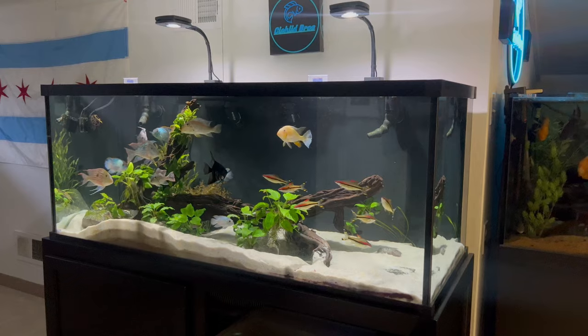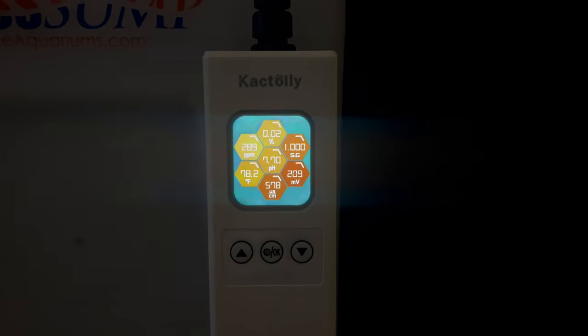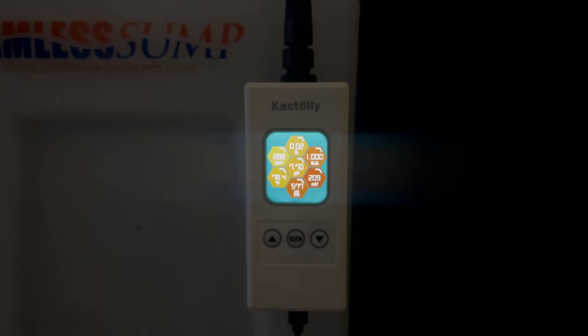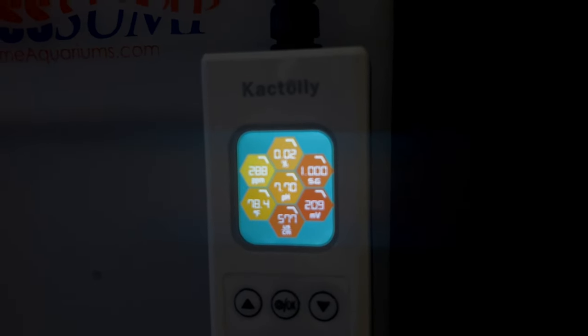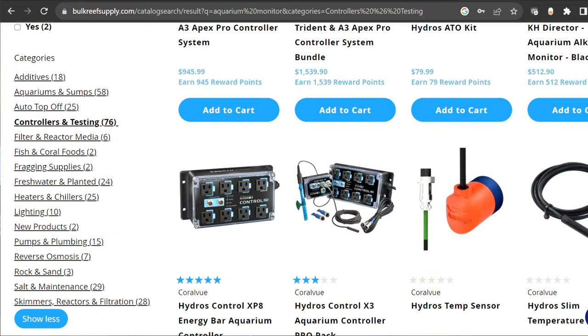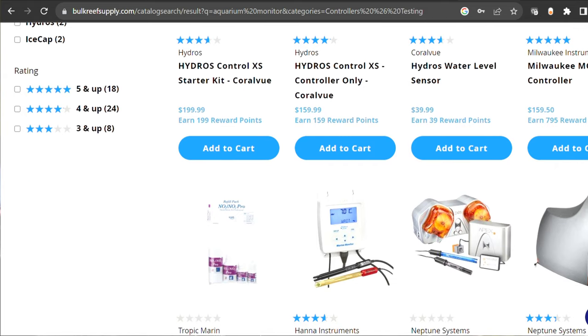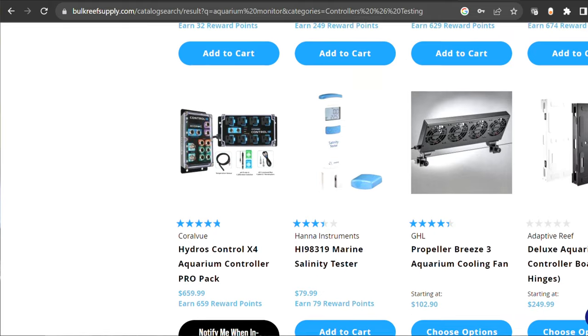A few observations about the aquarium monitor: it has an easy-to-read LED display with seven measurements clearly visible on a roughly inch-and-a-half screen. The probes look quality and well-made. It's a great option for specific freshwater needs or saltwater aquariums. One of the most important features might be price — other monitors in the same price range likely don't measure seven different metrics all in one, and more advanced monitors with app connectivity and alerts cost significantly more. This is a really good budget-friendly option for basic metrics like temperature, pH, TDS, and salinity.